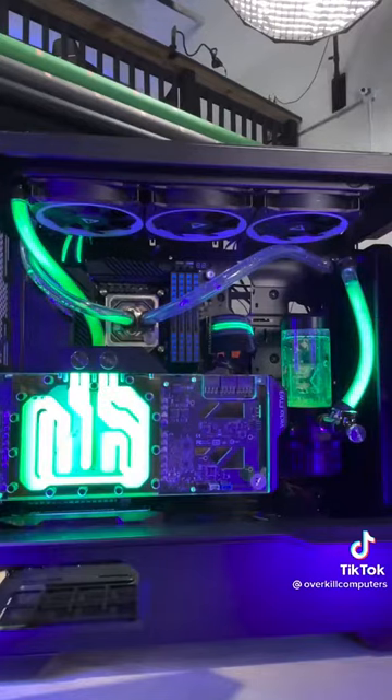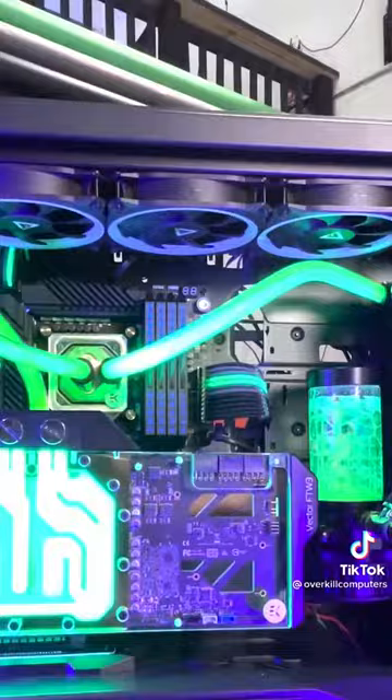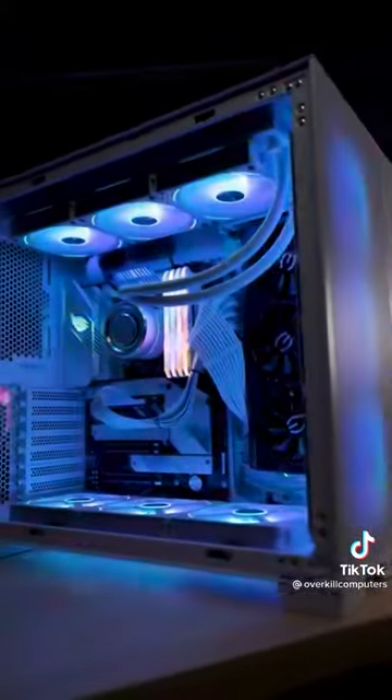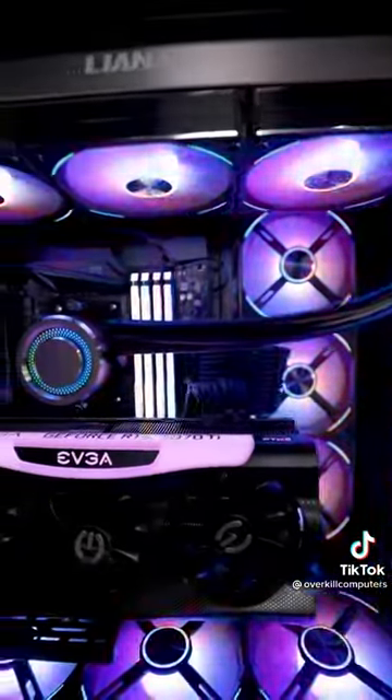But before we show you this finished PC, we've got something to tell you. Right now we've got three PCs that you can win: Meta Bounty Hunters, then Project Aurora, and then Project Nebula. Look around a little bit — you'll figure out how to win.